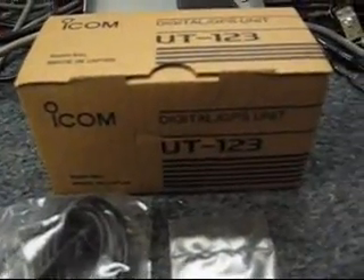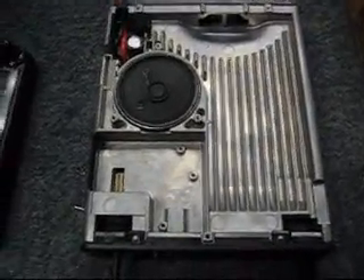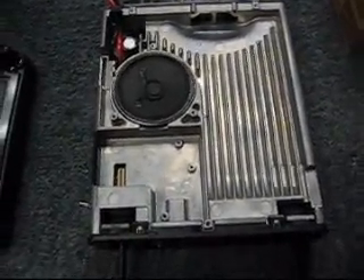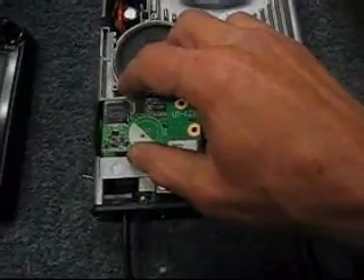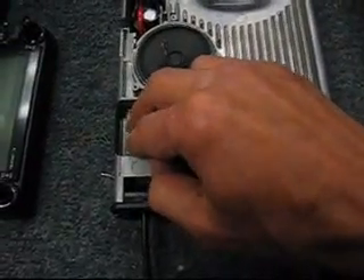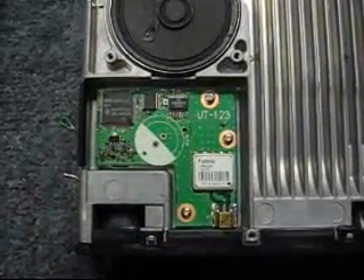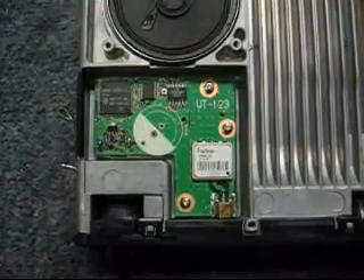To install the board, you simply remove the top cover of the radio. You can see the speaker, and right in front of it is an open slot. The circuit board will only go one way, so it snaps in, and you have three mounting screws that fasten it down.